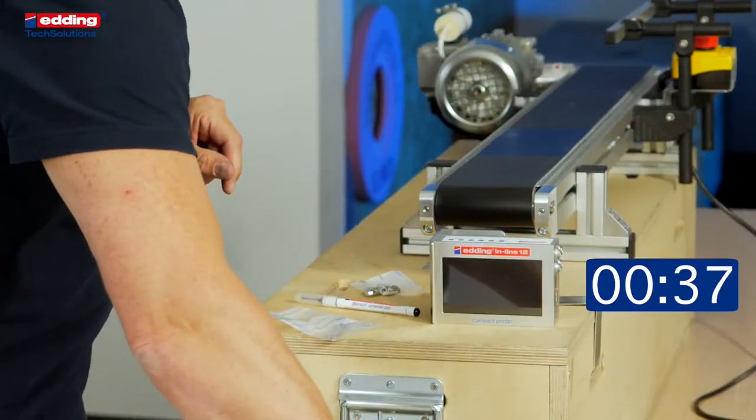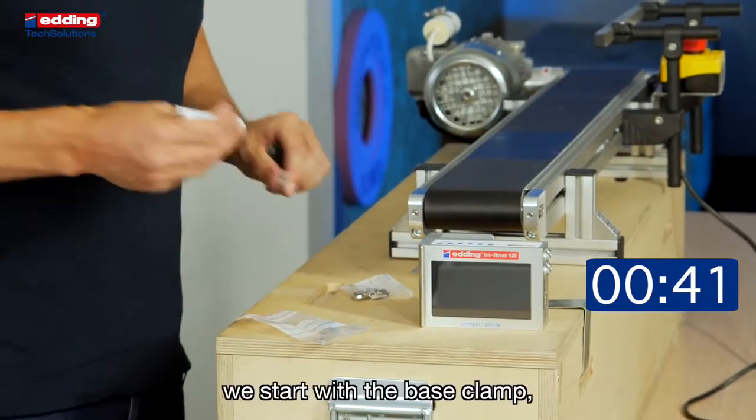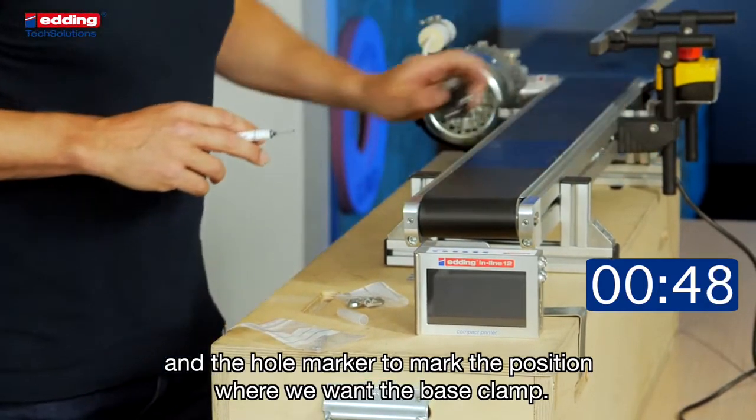First we start with the base clamp and the hole marker to mark the position where we want the base clamp.